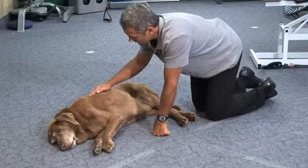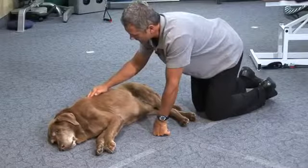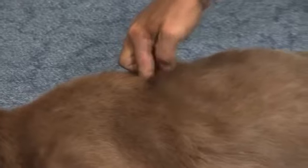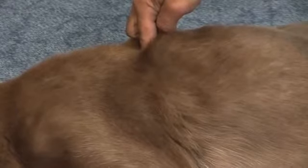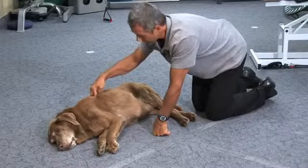It all starts in the thoracic spine. You can see in the lumbar spine down here it's not so tense and we don't get any muscle reaction, but once we get up here you can see that the muscle twitches when we hit a spot that's tight. If we put sustained pressure on that, eventually it exhausts the twitching and the muscle relaxes.